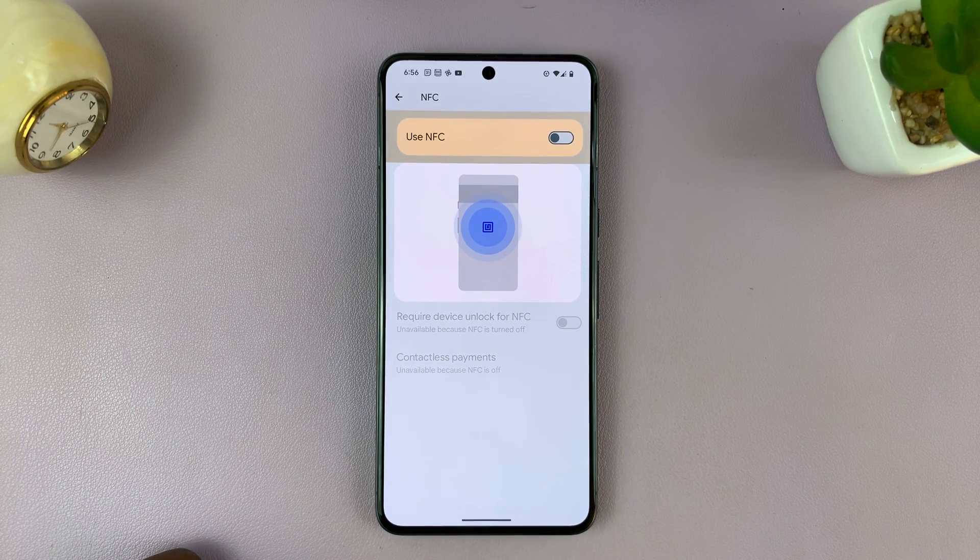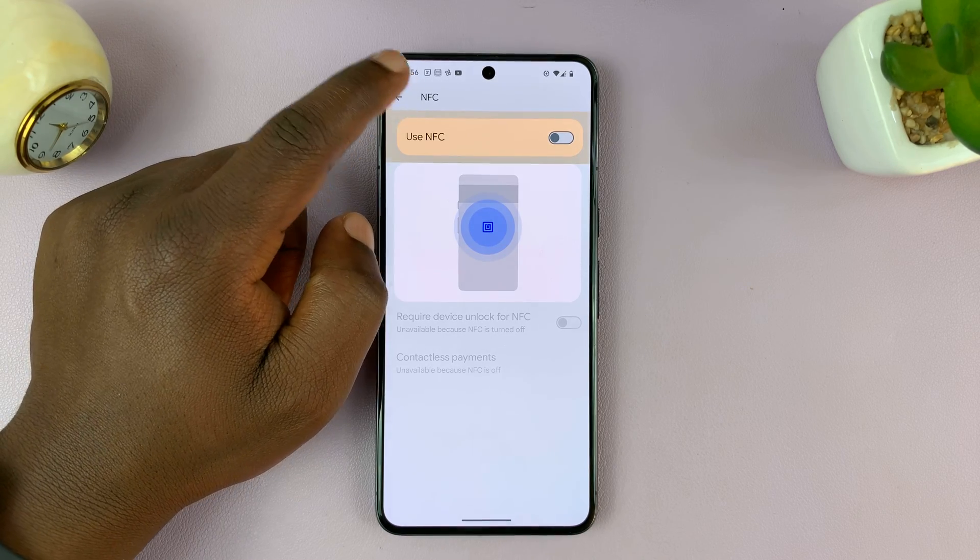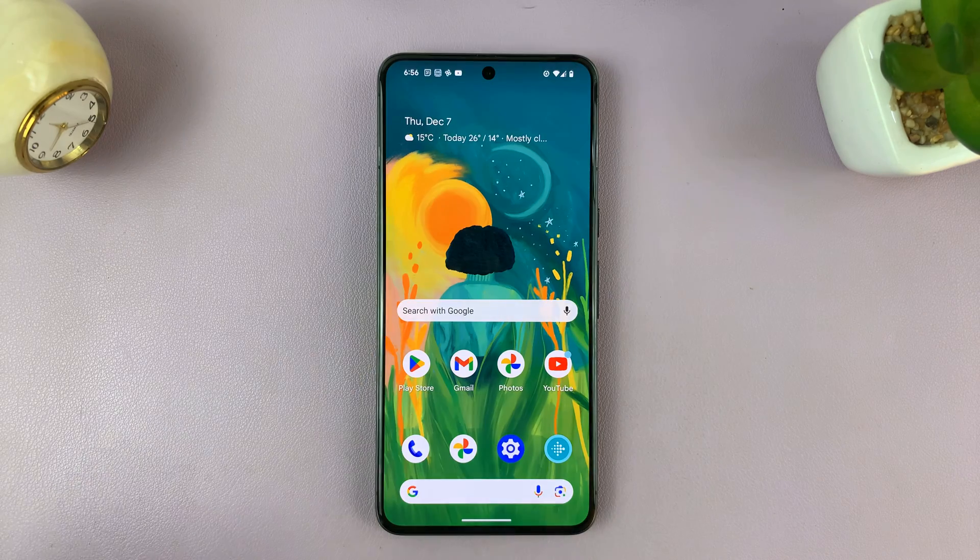That is basically how to turn off NFC and contactless payment on your Android phone. Thanks for watching. Leave your comments and questions down below, and good luck.